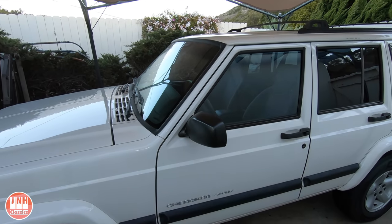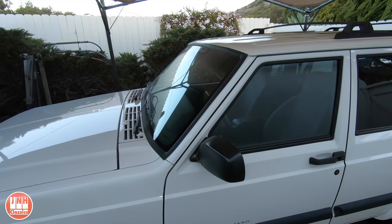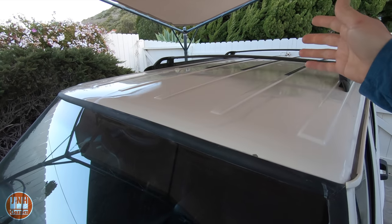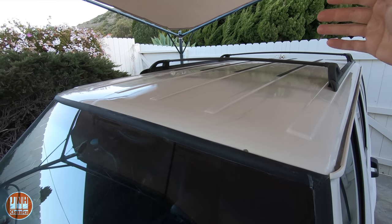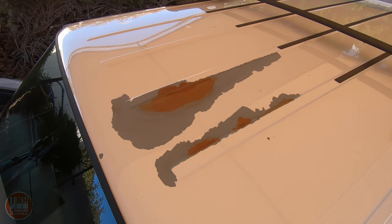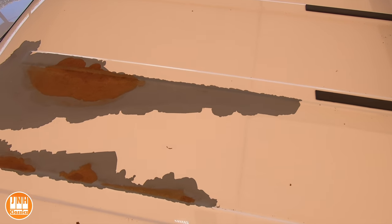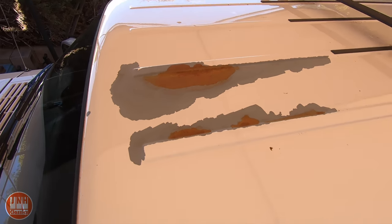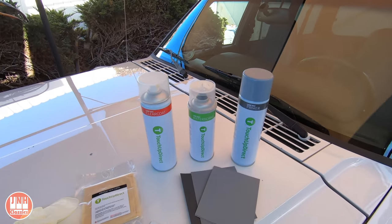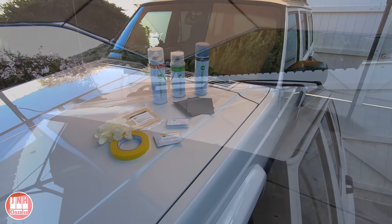I did plan on doing one video on this, which was painting the roof. When I bought it, a big section of paint was flaking off up here. I'll try to put in some video clips to show what it looked like. There was a big area where the paint was coming off, and I thought: it's on the roof so you can't really see it — it's not that noticeable. So I figured I'd just buy a kit, spray paint that area, blend it in, and it should come out just fine.